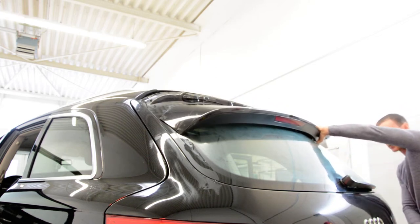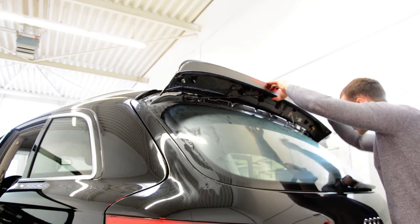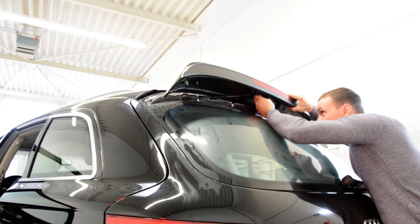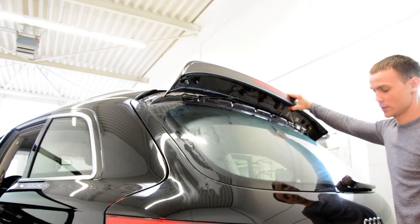Here you will have a wire — this wire goes to the third brake light. Remove the screw, unplug the wires, and you are done.